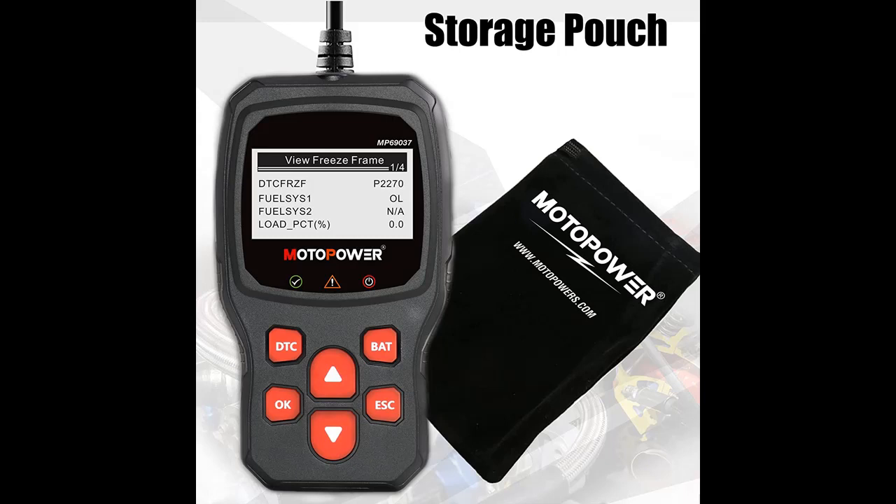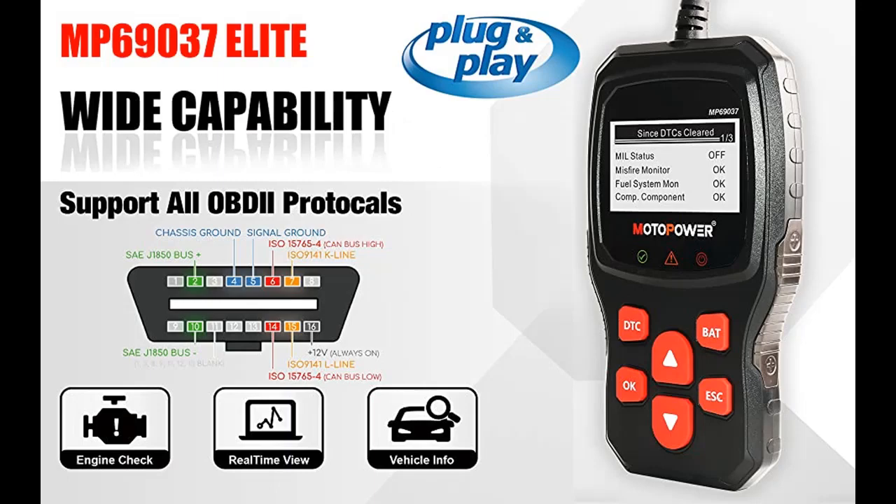Supports all OBD2 protocols. Compatible with most 1996 US-based, 2000 EU-based, and Asian cars, as well as newer OBD2 CAN domestic or import vehicles.